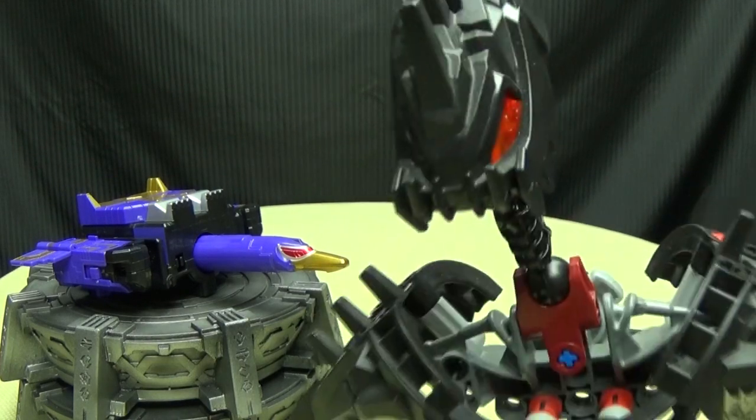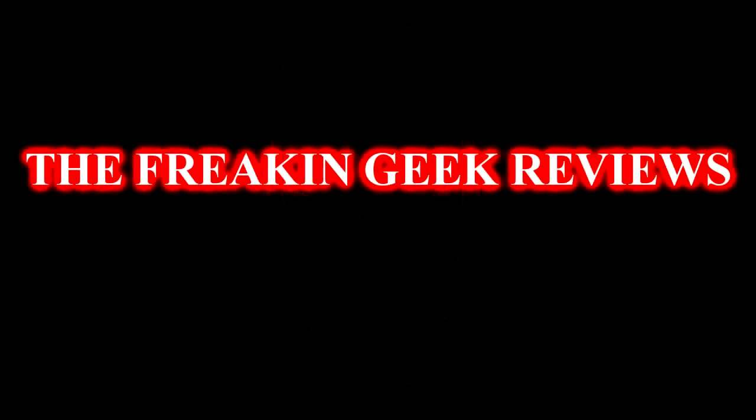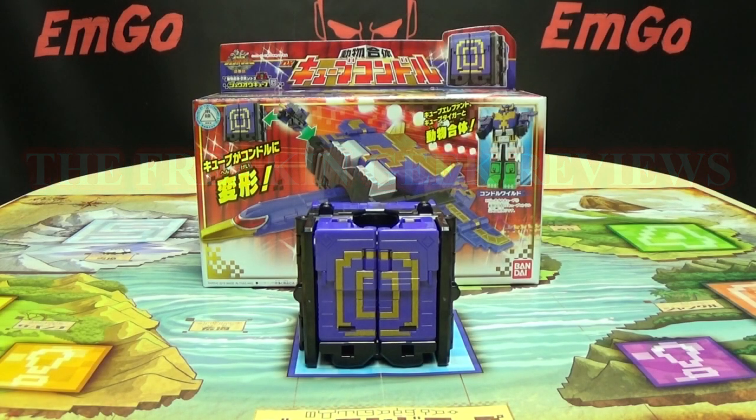Well, at least you know he'll stick his neck out for you. Hey! What's up, my peoples? Zemgo here, the freaking geek himself, and today we will be reviewing the Zhuo-Ager BX Cube Condor.